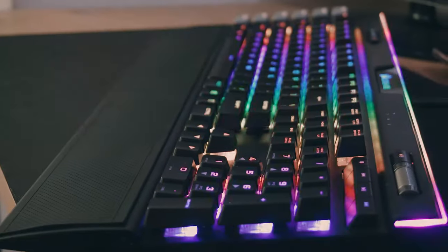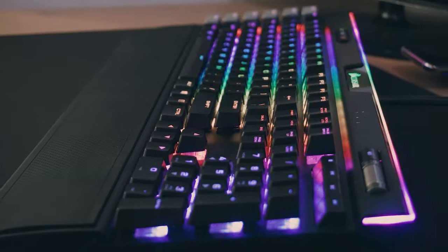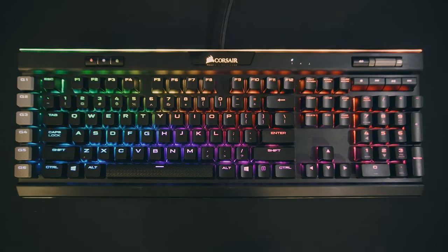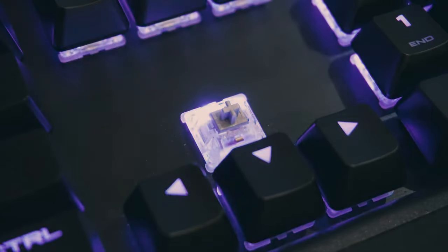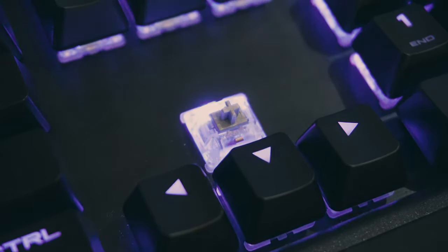Corsair employs a floating keycap design to give the most distance between the switch LED and the backplate, so the beautiful RGB lighting bleeds to the sides. Speaking of the switches, this model comes with the Cherry MX Speed RGB Silver switches, which is where Corsair's 'better for gaming' claim comes from.